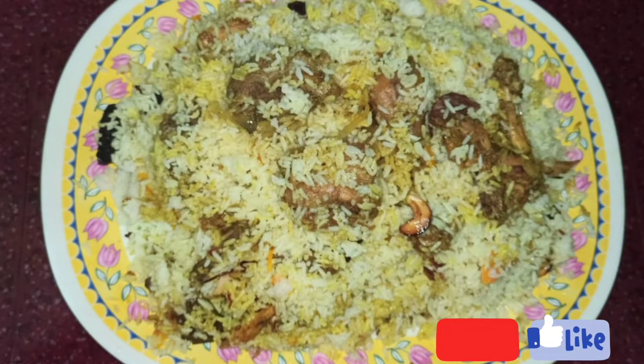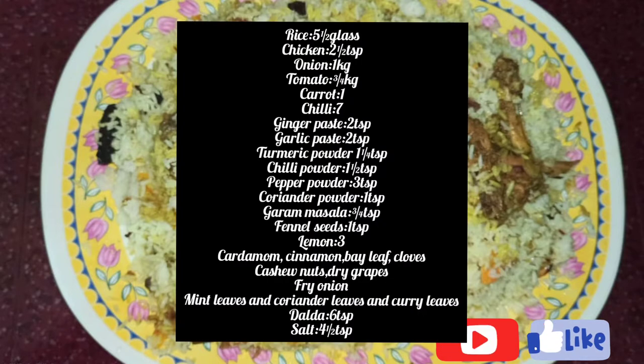Hello, this is a Lagoon Biryani recipe. Please try my taste and subscribe to our channel and hit the bell like button. If you like this video, you can click on the notification of the video and click on the link in the video.